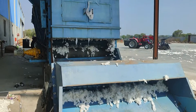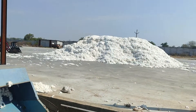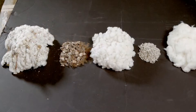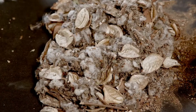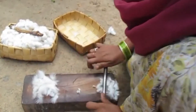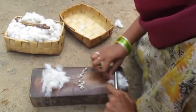Gins are set up in cotton growing areas to avoid the cost of transportation. Once the cotton arrives at the processing plant, sticks and burrs are removed, as well as any lingering debris and seeds. Before the gin was invented, the cotton fiber was traditionally processed by hand. It takes a person a day to separate half a kilo of lint from the cotton seed.